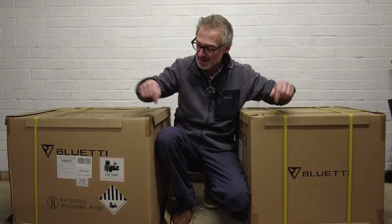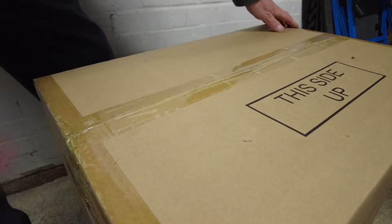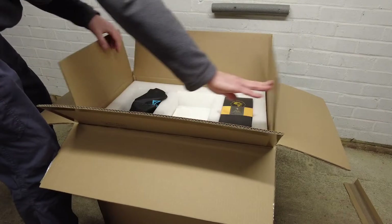In these boxes we've got the Bluetti AC300 and the B300 home battery backup system. Let's get them open and take a look inside. Bluetti are sponsoring this video but comments and opinions are all my own.